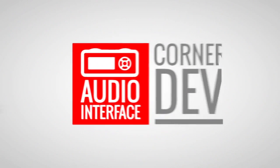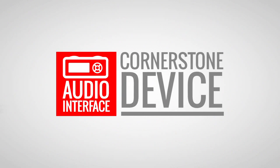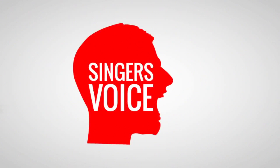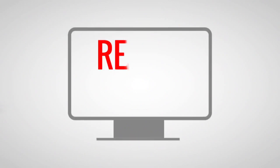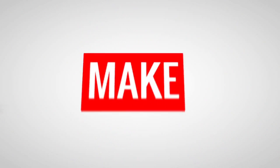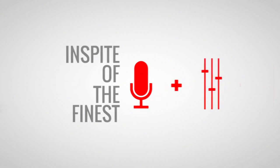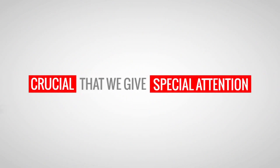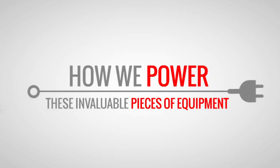The audio interface is the cornerstone device of any modern studio. It is the place where art and technology combine — where the singer's voice converts into the data stream to be read and recorded by computers. The way we use our audio interfaces can make or break a recording, in spite of the finest microphones, preamps, and sound moves. With this in mind, it's crucial that we give special attention to how we power these invaluable pieces of equipment.